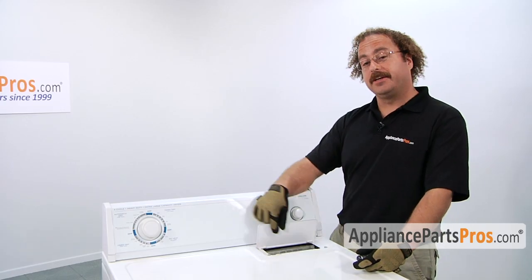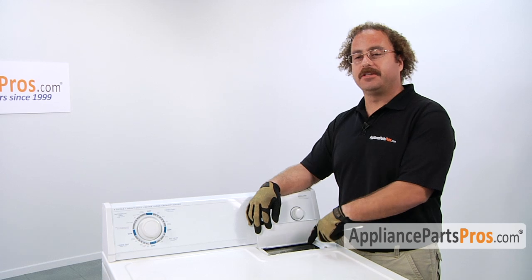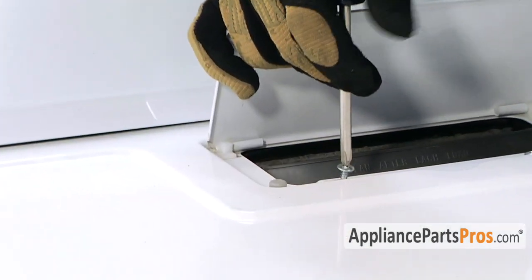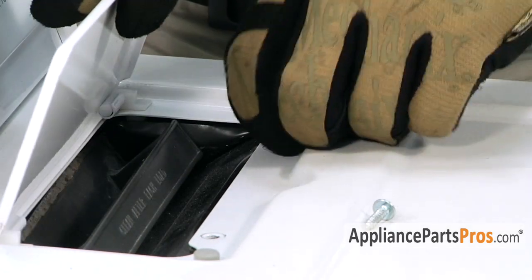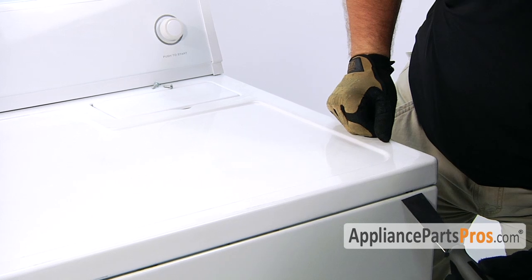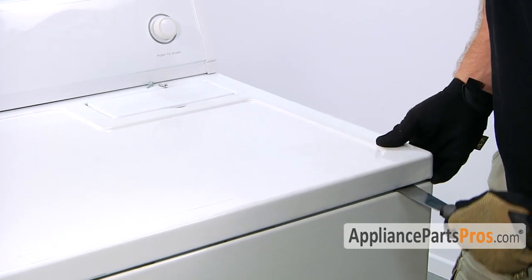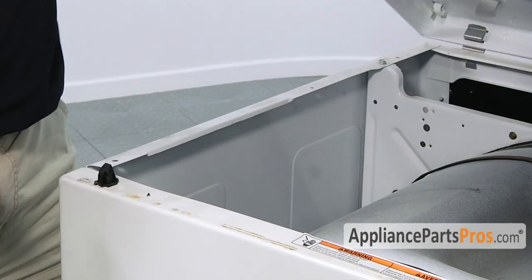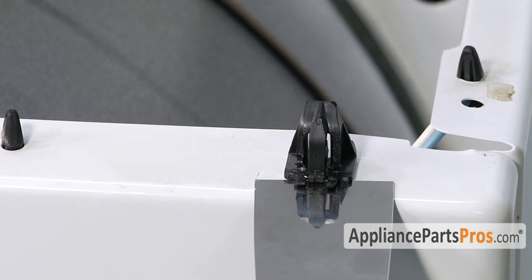The first thing we have to do is lift up the lint screen cover to gain access to the two screws. If you have the type of lint screen that has the cover built into it, just pull it out and remove the screws. Then we have to take a putty knife and about two inches in from each corner, there's a little locking tab that you have to press in and release so you can lift up the top. When you're pressing the release clip in, make sure you go above these two tabs and press in. If you go below them, you're not going to hit the release.